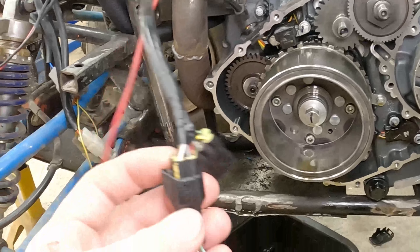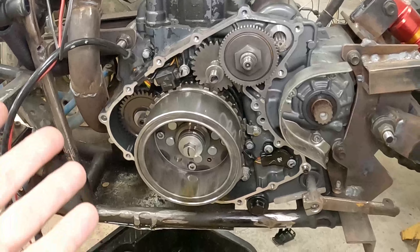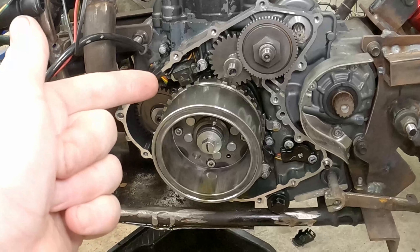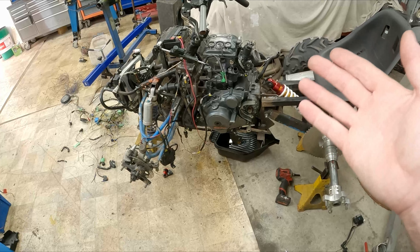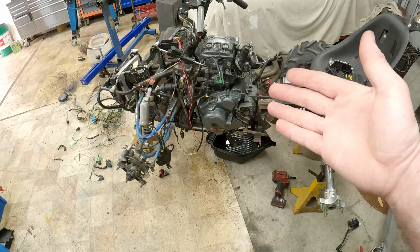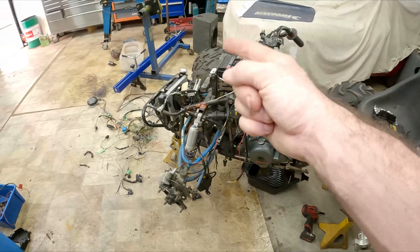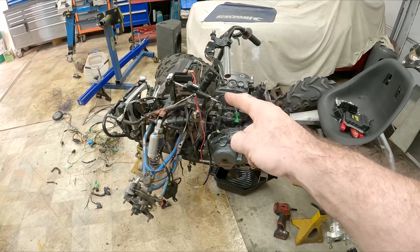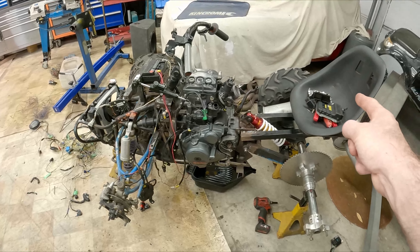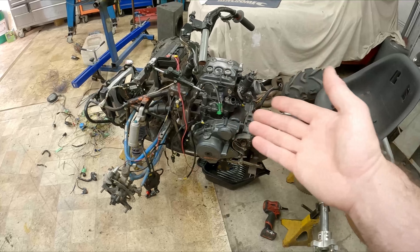Now that we know we need the crank trigger and what type we've got, we can start to wire it. Definitely make notes as you go. The first step to un-confuse yourself is to think: everything needs power and ground, so why not do power and grounds first? Don't worry about the ECU connections yet — worry about them after, one wire at a time. So everything — thermofan, starter motor, injection, ignition, ECU — it's all going to need power. Wire all those power circuits first, then all the grounds, then we'll wire the triggers after that.